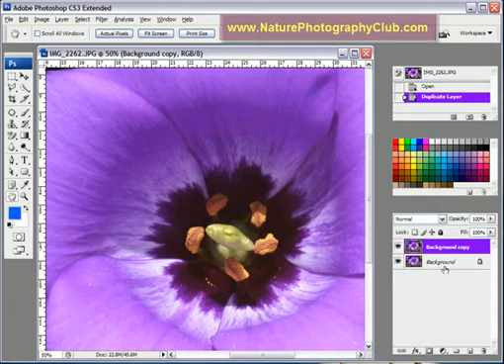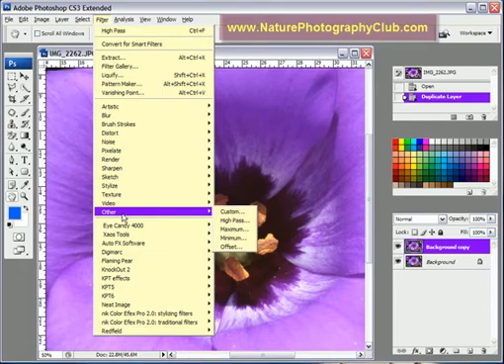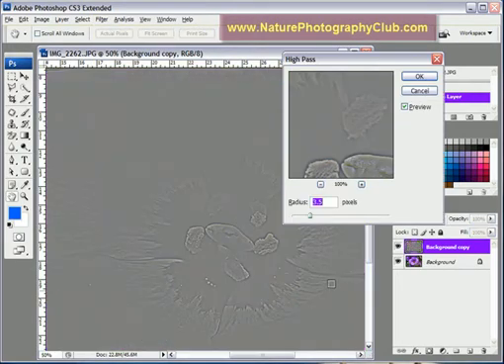Once you have the layer duplicated, we're going to go up to Filter, go over to Other, and it's called High Pass. When you apply it, it's going to get weird and get all kind of grayed out — kind of like the embossed filter. I'm not sure exactly what this filter does; I just know it works. That's good enough for me.